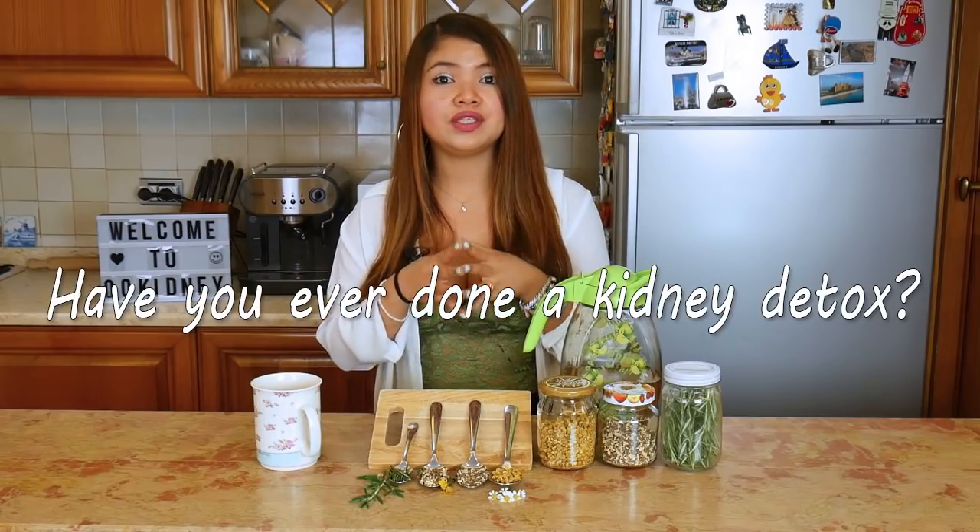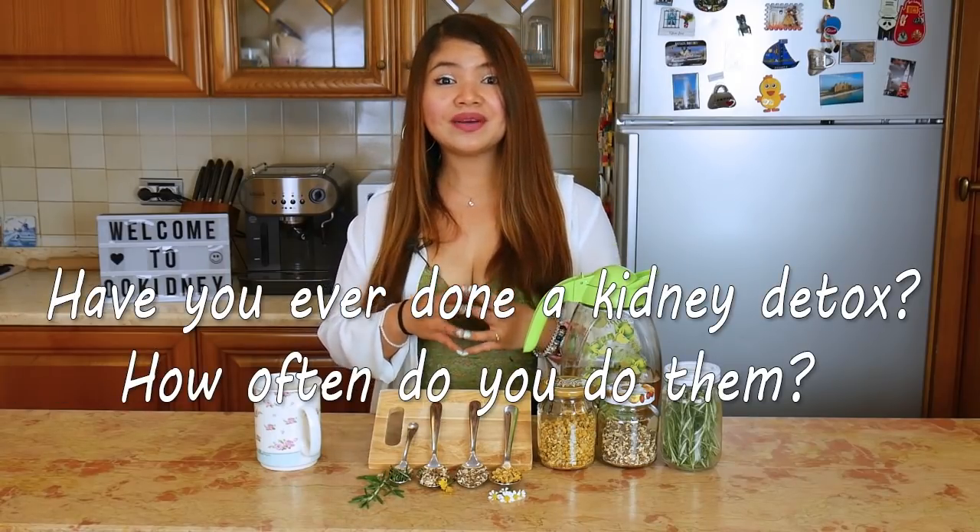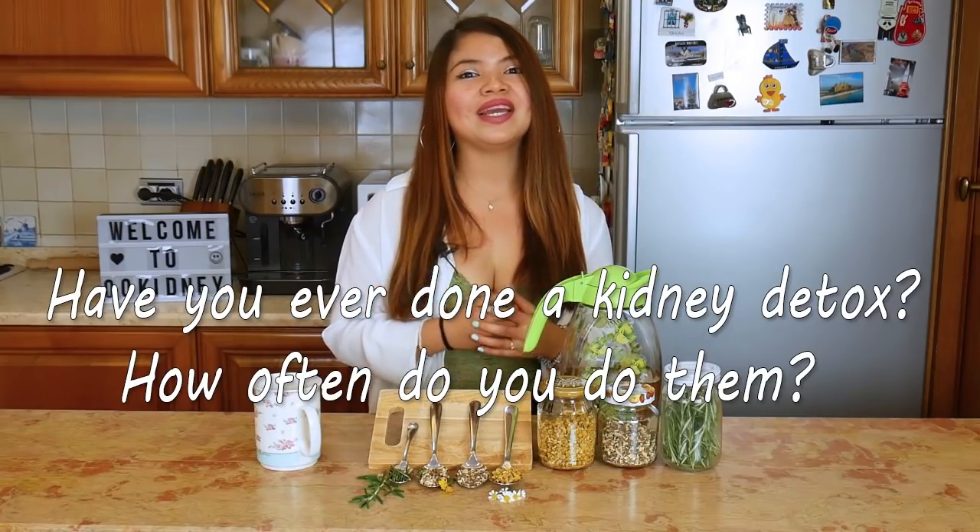Hello, this is Katherine, welcome to 00kidney. Have you ever done a kidney detox? How often do you do them? Let me know in the comment section — can't wait to hear from you!